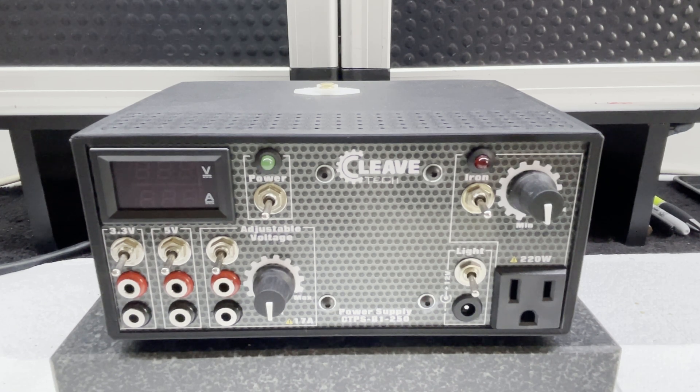For all the specs and information, you can look in the description for the video below. But I'm going to outline some of the features of this new power supply in the video today.